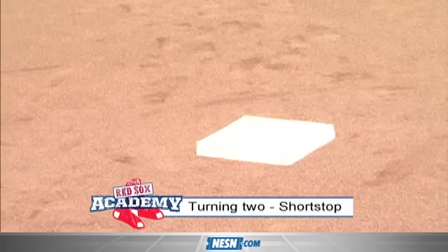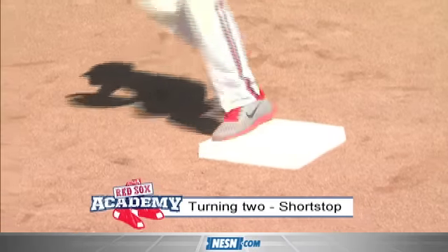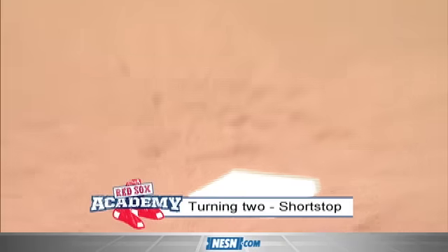One more on the inside. Good job. That-a-way, Nelson. Awesome.